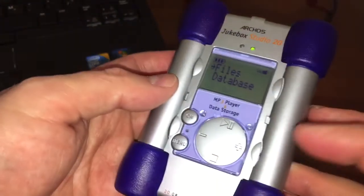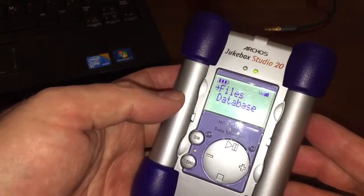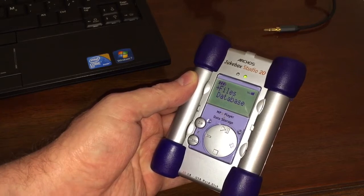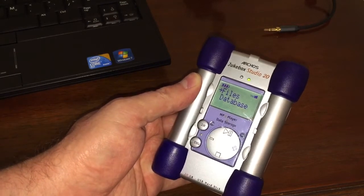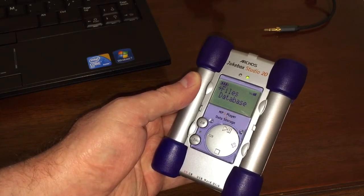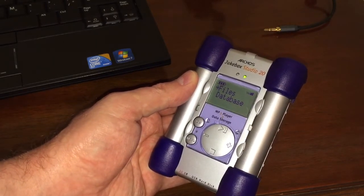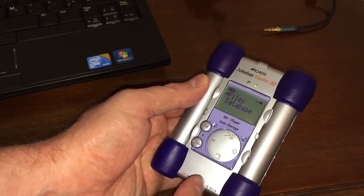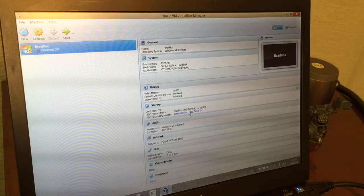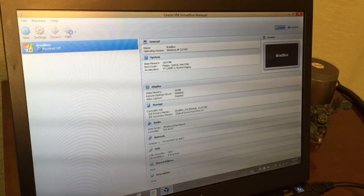I had to buy a USB-A to USB-A cord to load music onto it. I also found out that my 64-bit Windows 8 could not pull a driver out of its hat to use it as an external hard drive. So I went through the trouble of loading a virtual machine, loading Windows XP into that virtual machine, and installing the driver inside it. The virtual machine software I'm using is Oracle VM VirtualBox, which is completely free to download for personal use.